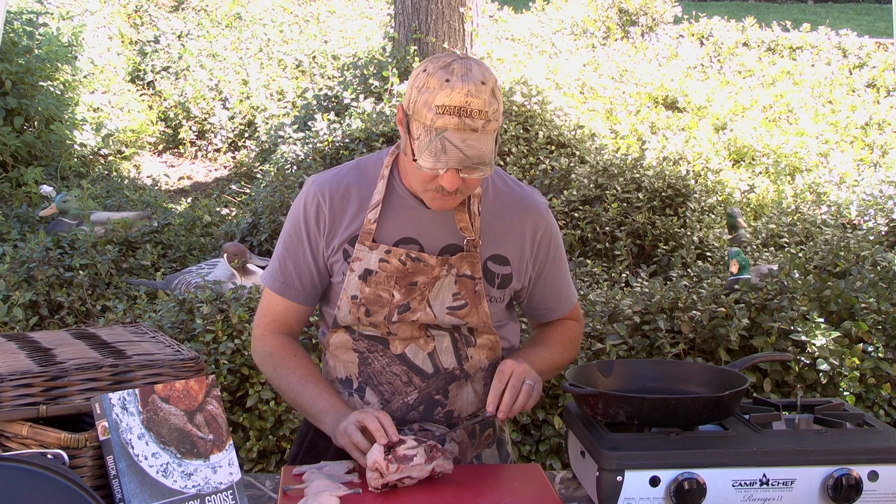So I cut the breasts off the duck a little bit differently from most other people because I like to keep it in one piece, and I like to keep as much of the skin and fat on as possible. And here's how you do it — I start with this fat pad right on the side of the duck.